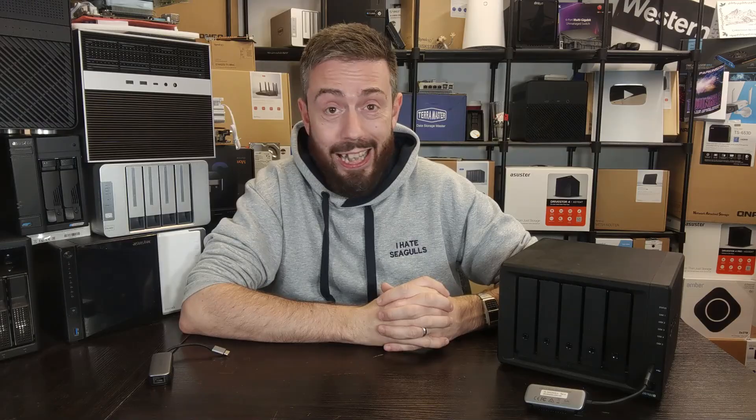Thank you so much for watching. I hope you found this useful — there should be a written guide linked below. I know I keep saying it, but back up your data first, and keep in mind what you're doing is unofficial. Don't let this potentially brick your system and then get upset with Synology about something they were clear they weren't prepared to support. The rest is up to you — thanks for watching, and I'll see you next time.